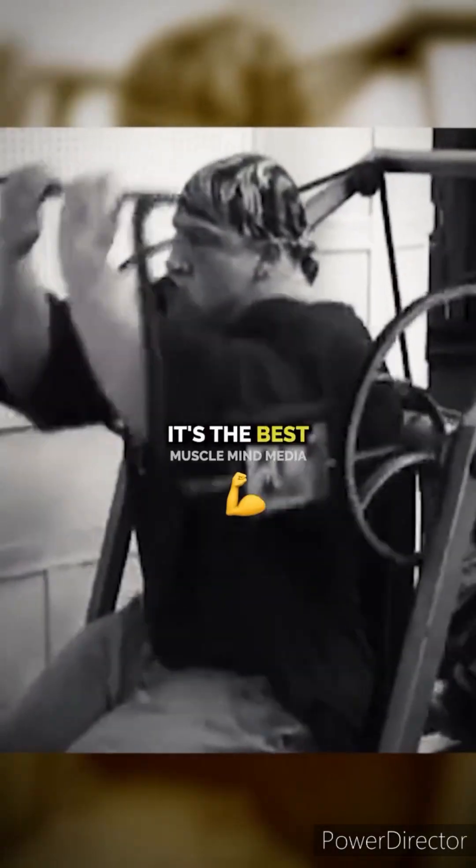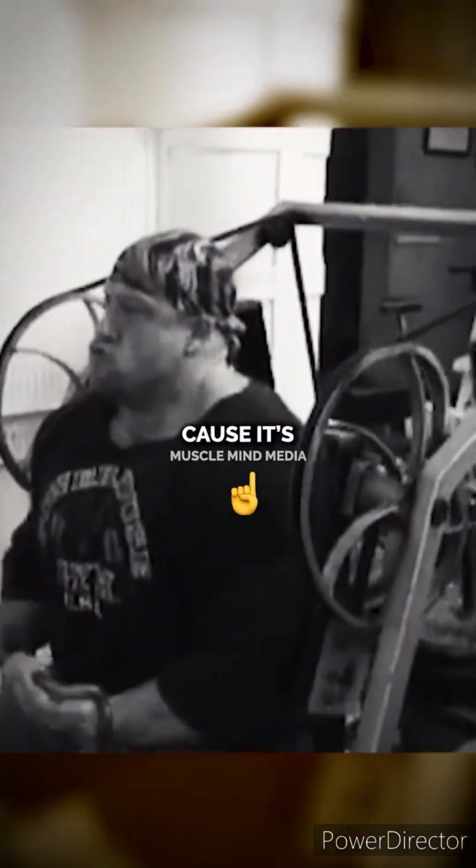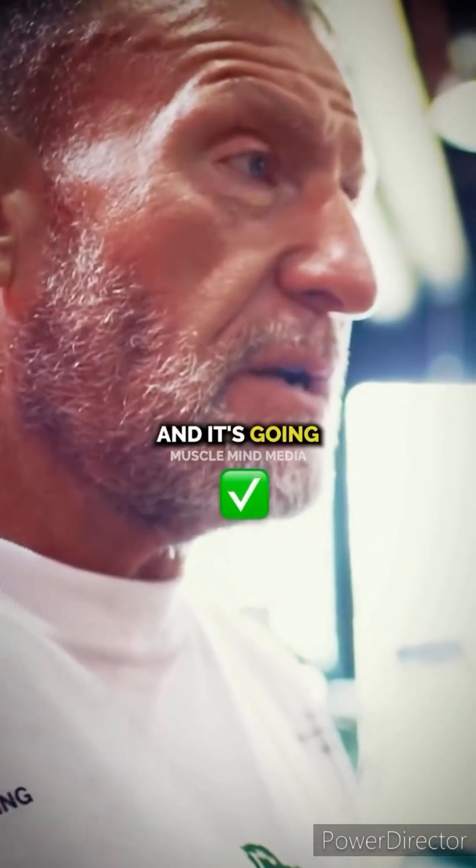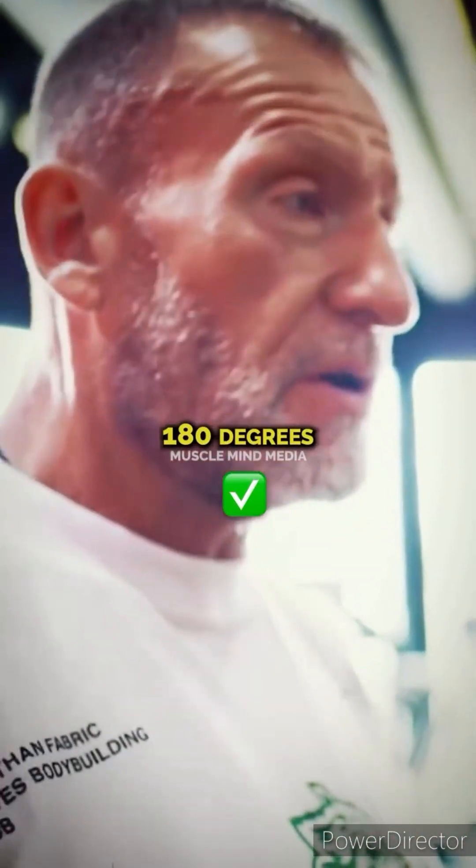I love this machine — it's the best machine you can get for the back because it's the only machine that isolates the lats without the biceps, and it goes full range from here all the way down 180 degrees.